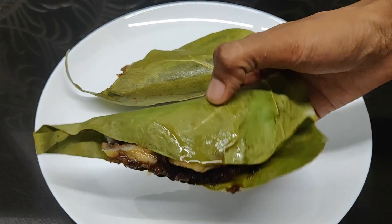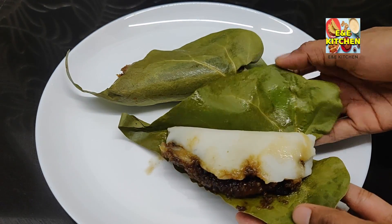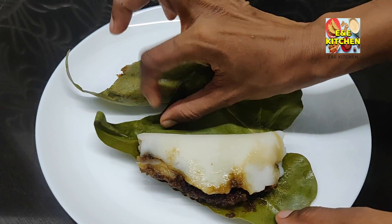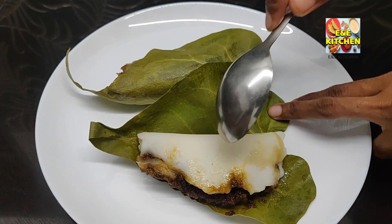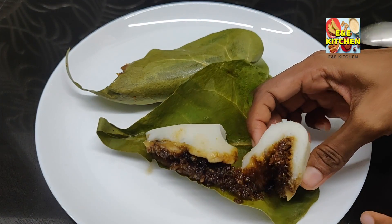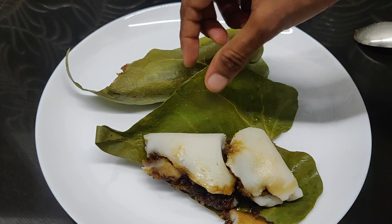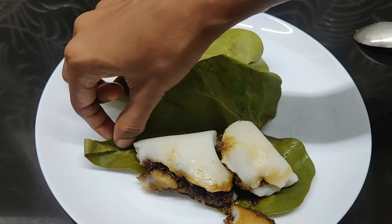We will cook this for 6 minutes. We will cook the fillings for this. If you are healthy, you will enjoy the snacks.